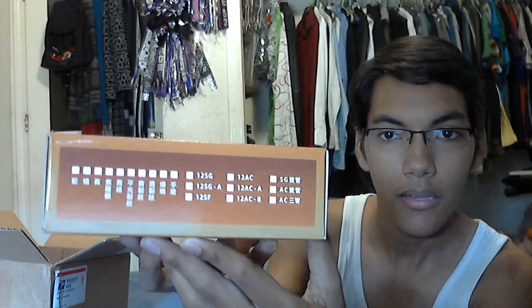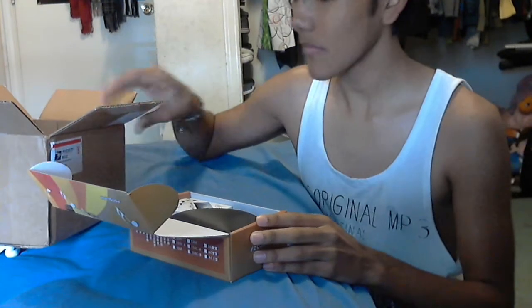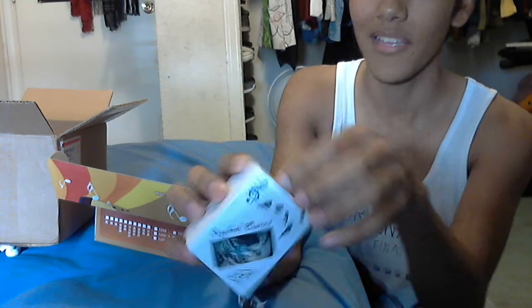Okay, here's the receipts. I'll put that on the side. Okay, this is cool — look at the little box it comes in. Okay, here is the 6-hole ocarina, and this is the box it comes in.